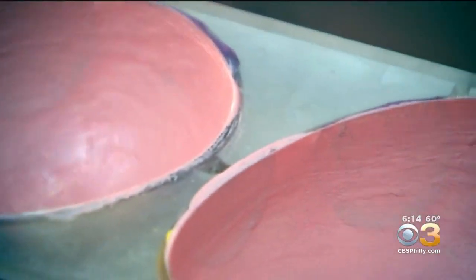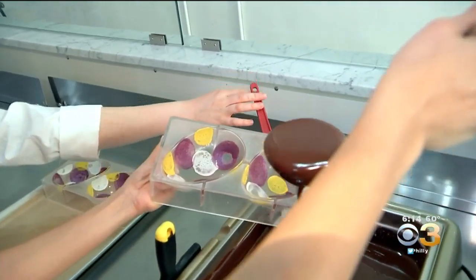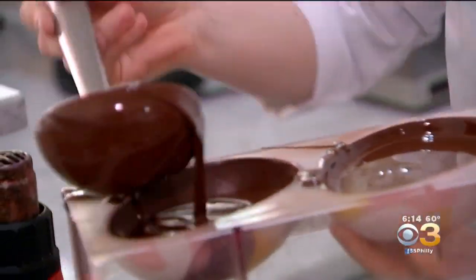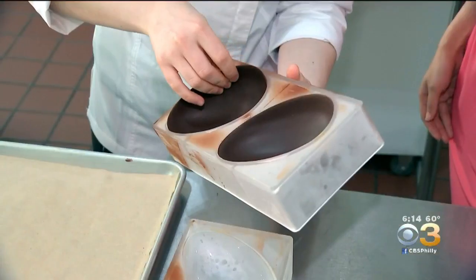This smells amazing. Like, dump it in there? Yep. The shells are cooled, cast again, and then cooled a second time until they're ready to fill.